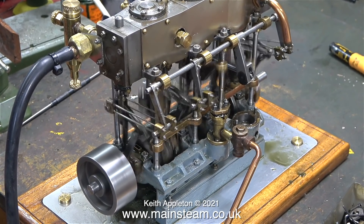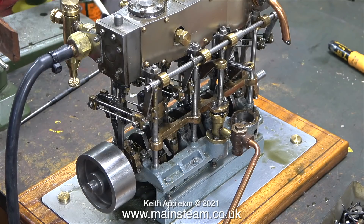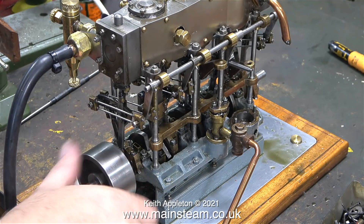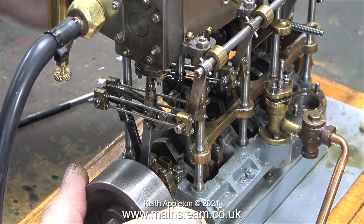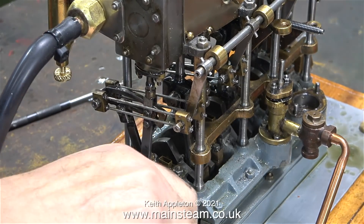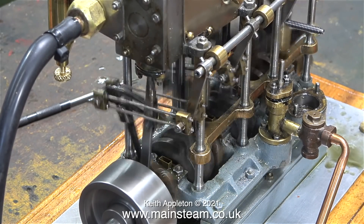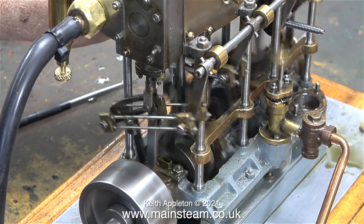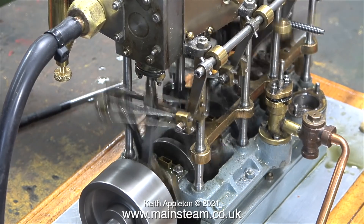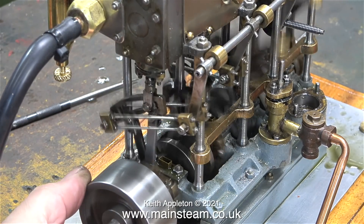This is a slow motion run with the engine running in one direction, followed by the video running at normal speed in reverse. The engine is still running in a very strange fashion when it's running in reverse but don't forget everything's loose. Once I get round to completely rebuilding this engine - and I may repaint it as well - it should be really good.